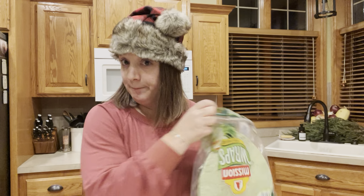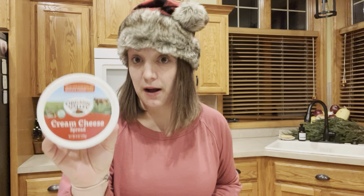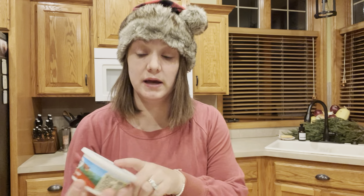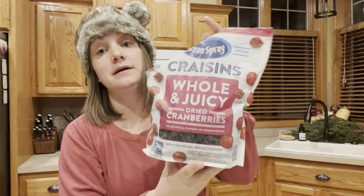Here's what you need for ingredients. You need wraps — I went with green because it's Christmas time. You need turkey, so deli turkey of some sort, sandwich thickness. You will need some sort of cream cheese. And then you're going to need cranberries.